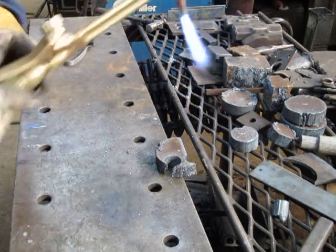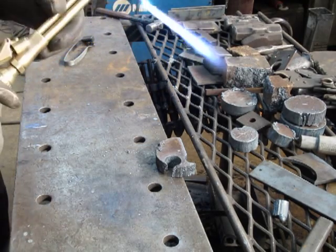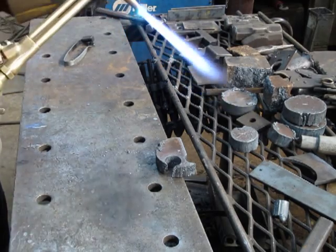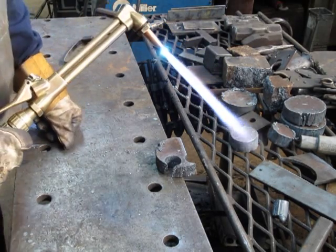Now I switch to an inch and a half rated tip for this exercise. I maintain the 60 psi oxygen — I just kind of like it — on one inch plate.